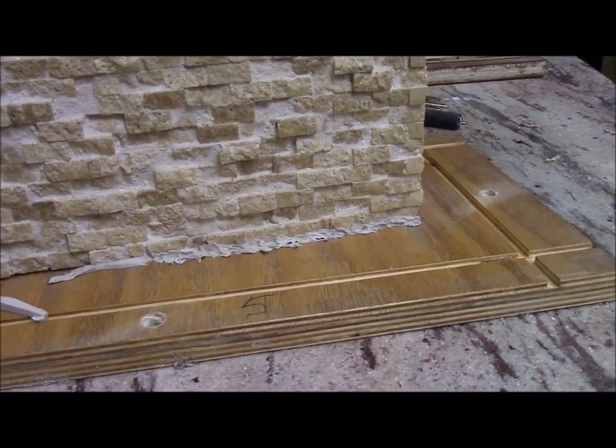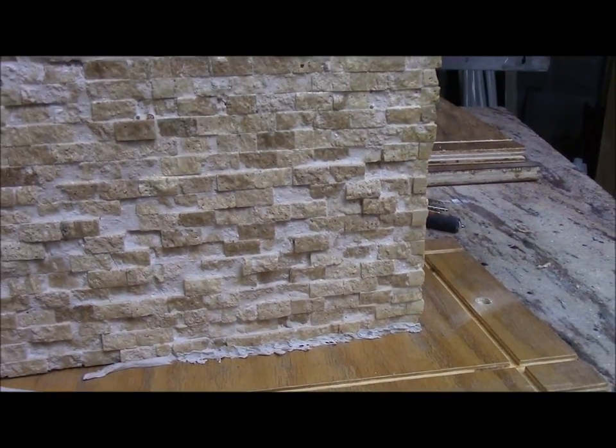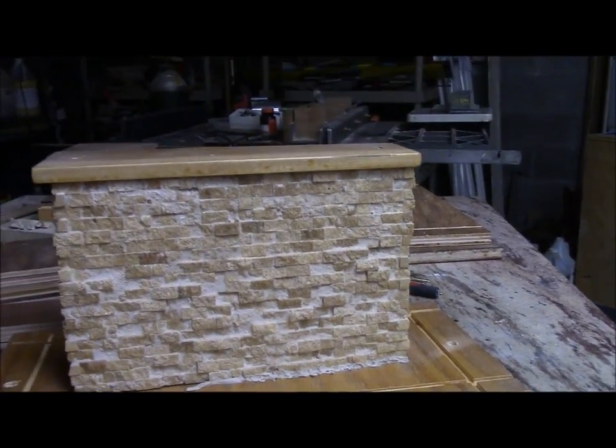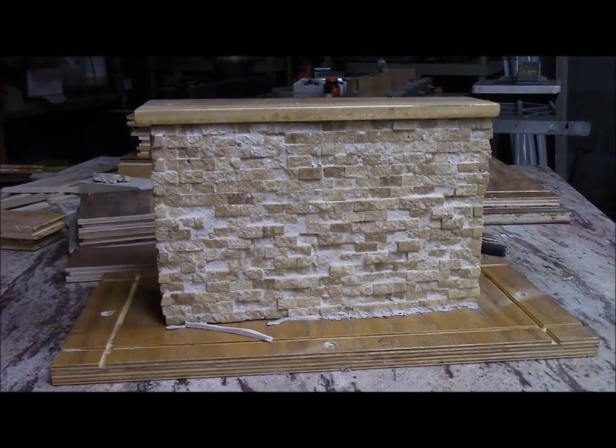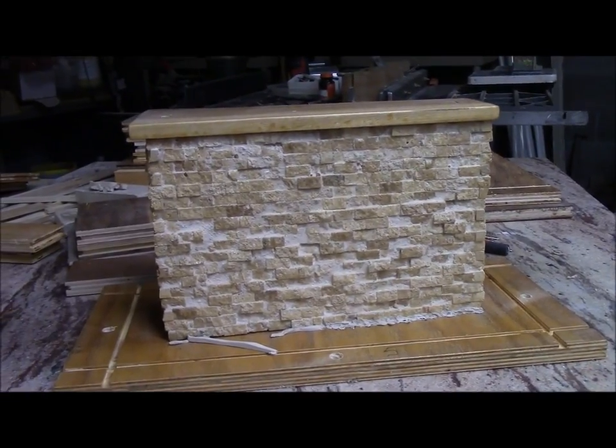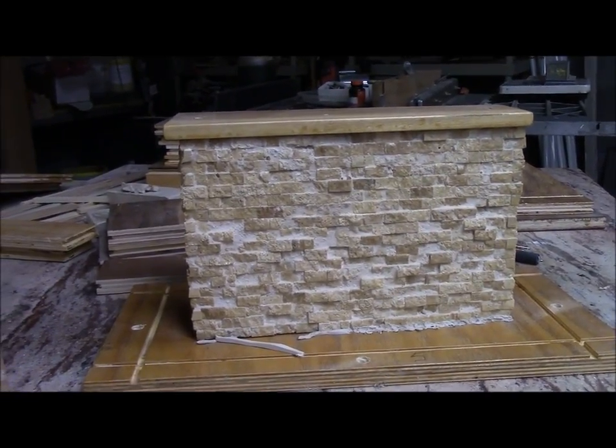I thought I'd share what I'm doing here. This is a pillar for an aqueduct, and this is for my model trains, 1 to 32 scale.